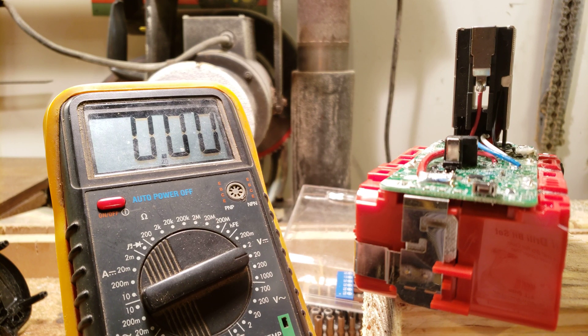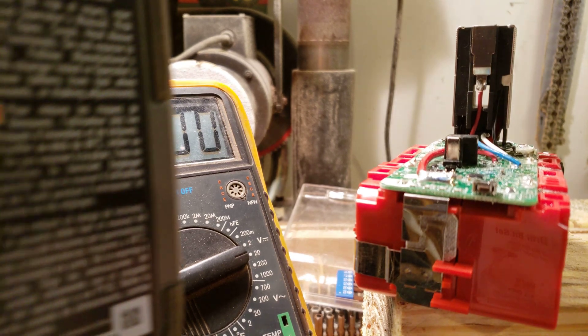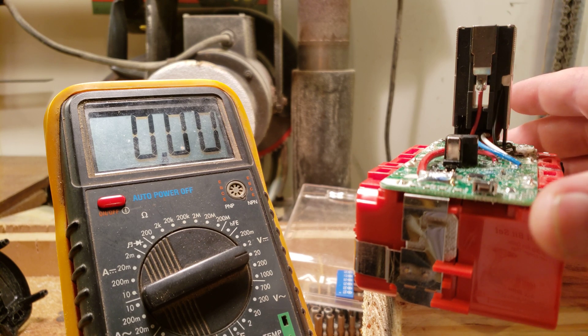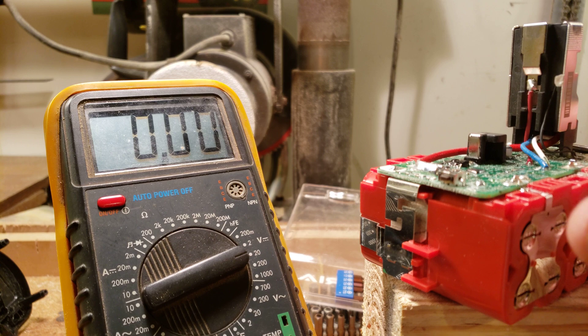Today I have here a Ryobi 3Ah P191 taken apart, using 5 Torx T9 or T10 bits. What's happening is this battery pack, when I put it in the charger, it just blinks red and green, which per the instruction manual indicates there is a defect with the battery.